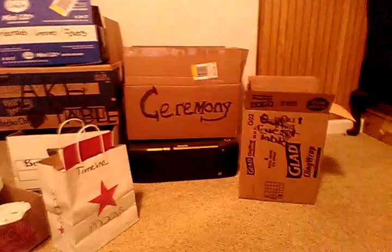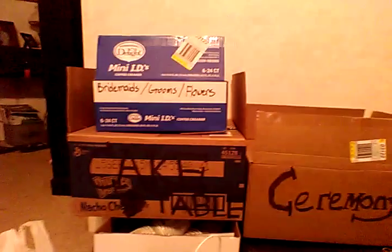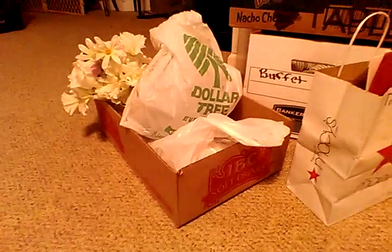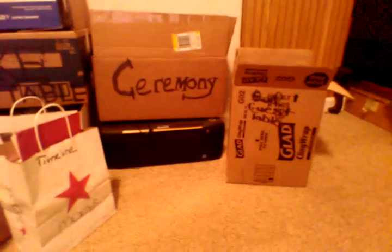I have started making boxes to make it easier when I get ready to set up. I have everything I'm going to use for the guest table, the ceremony, the cake table, and the bride and groom flowers. I'm doing a timeline. I've got projects — that's like my current project box of things that I'm doing. I'm hoping that putting things in individual boxes and labeling them will help others kind of help me set things up.